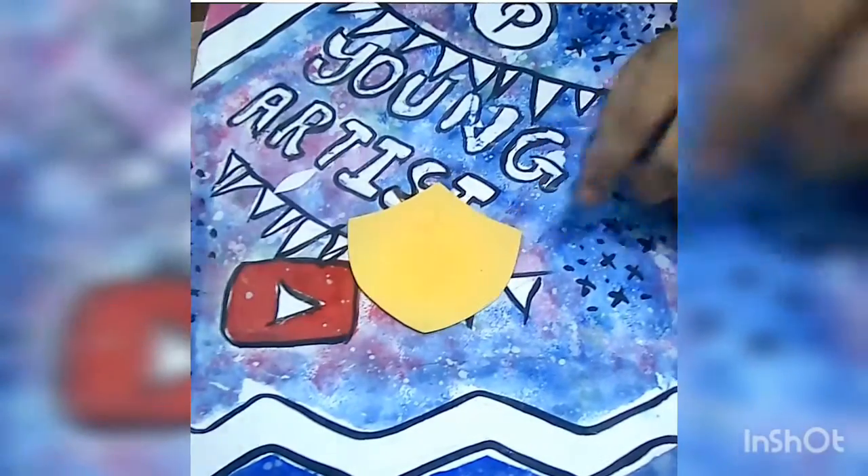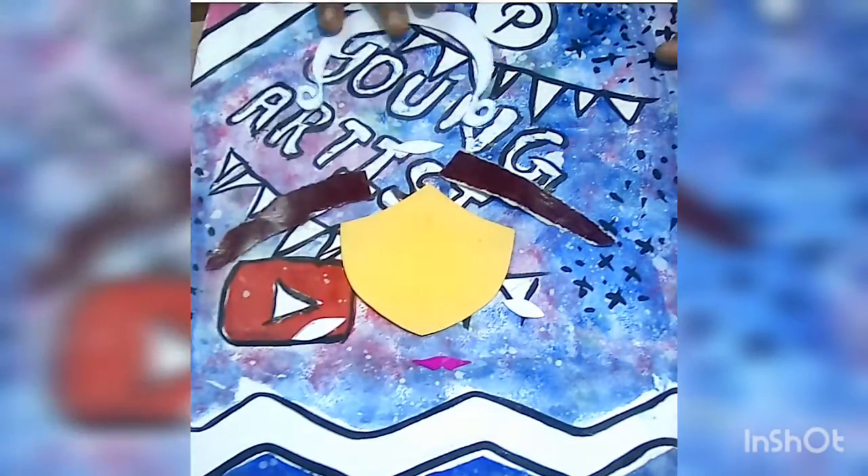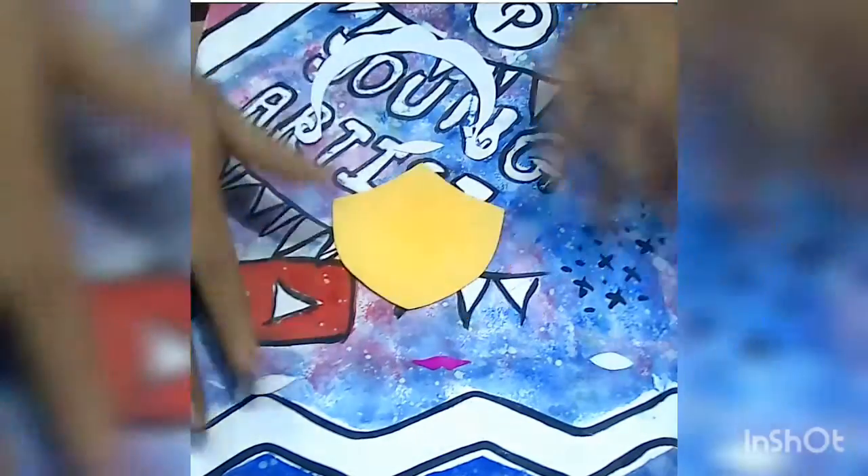As you can see, I have already prepared some pieces for making the Goddess Durga. I will now just paste the pieces accordingly.